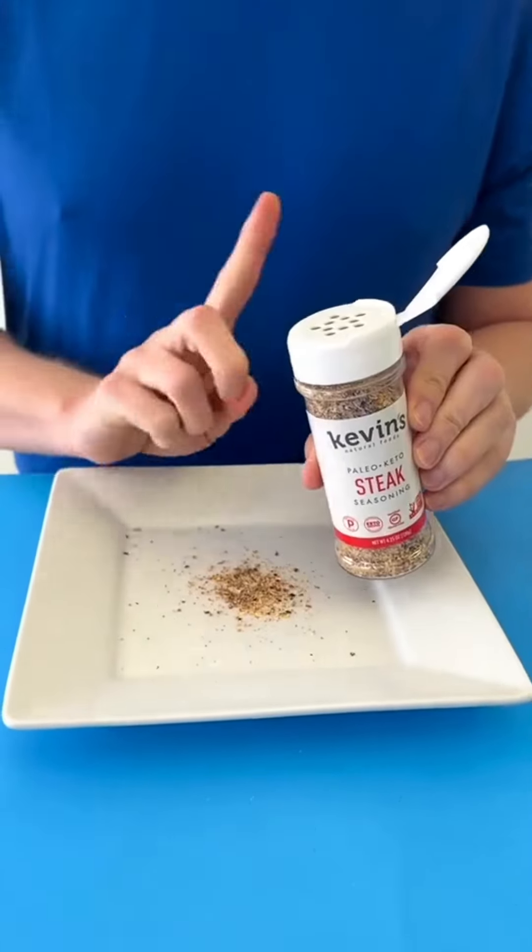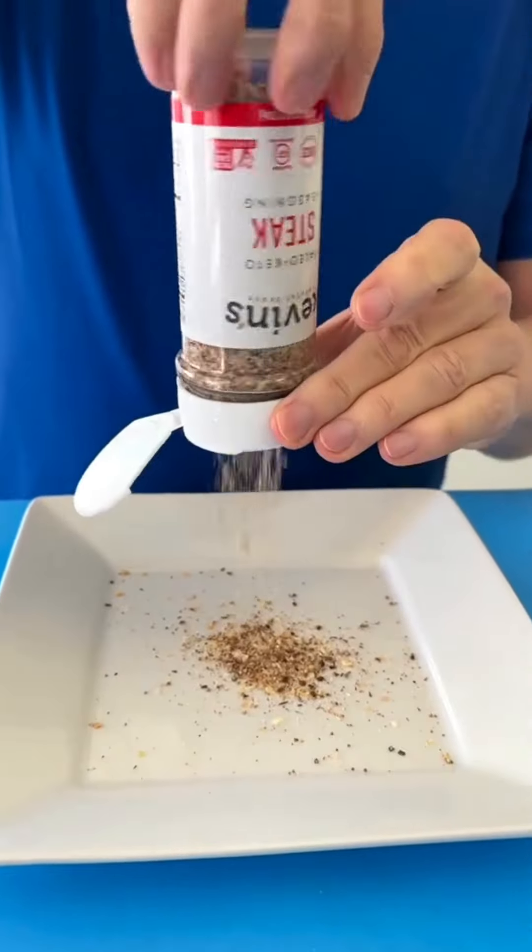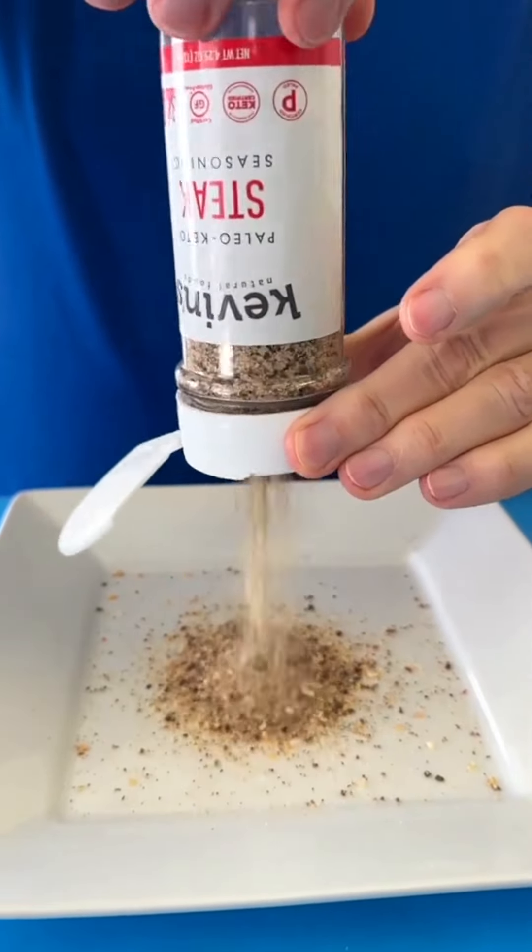We've been using shakers wrong. Turn the shaker upside down and just twist the cap side to side like this.